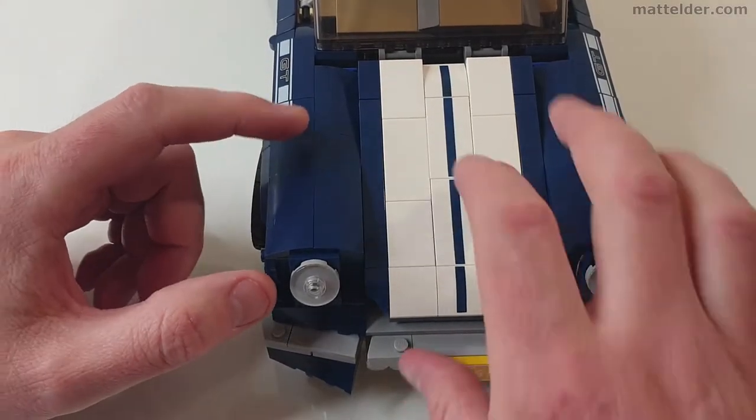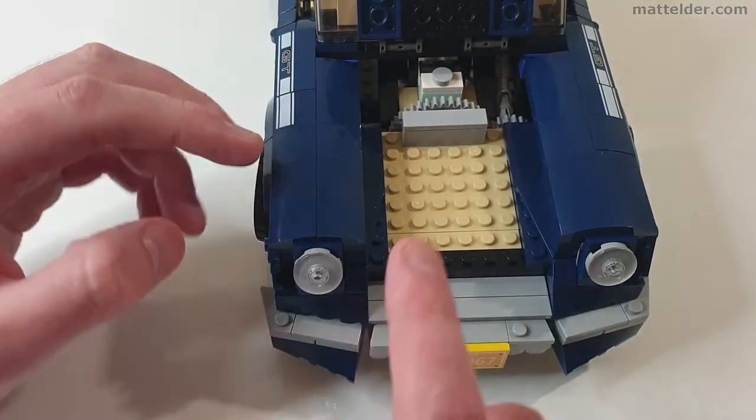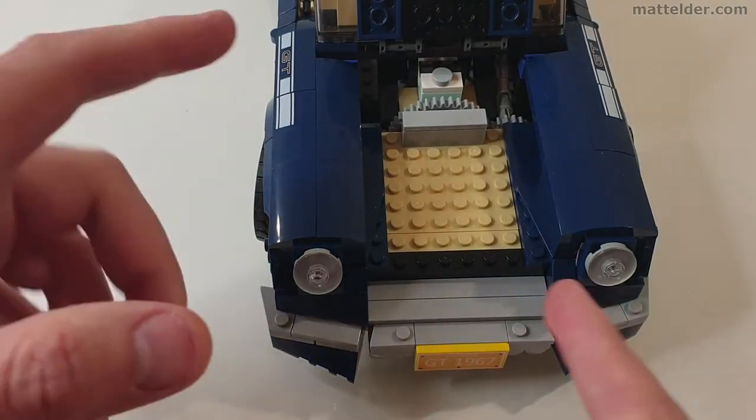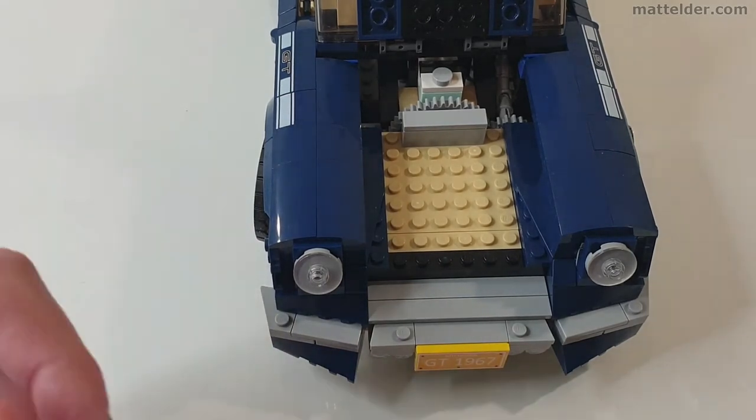The other weak point I've noticed is when building these front light sections — they're not held together in too many places, so they can be quite flimsy. Having said that, you can make a modification with just the excess pieces in the set to make it a bit stronger, which I'll show you now.